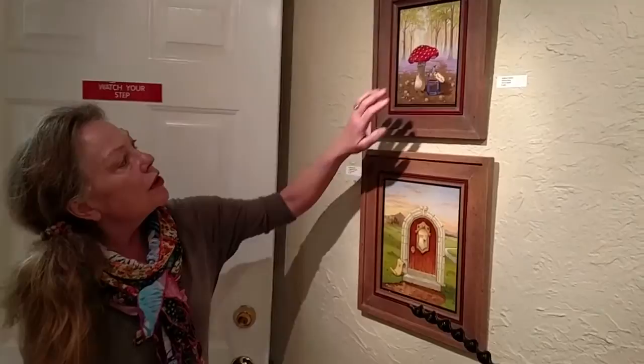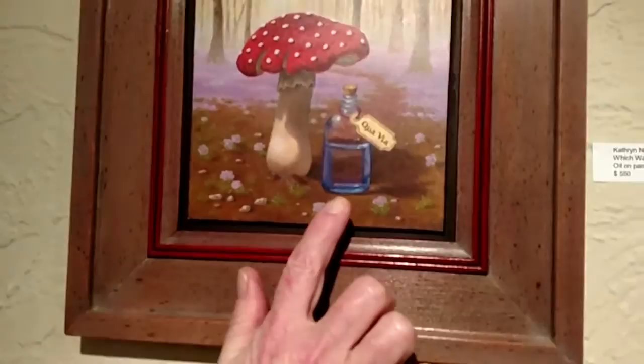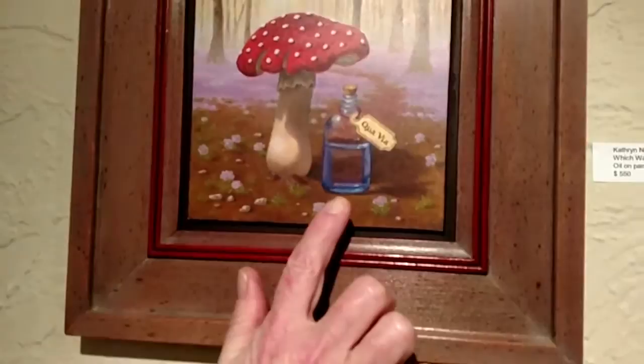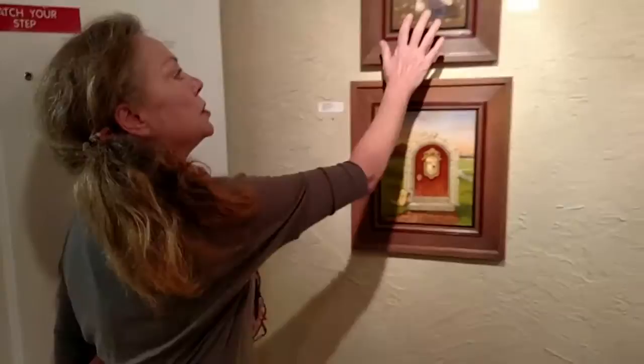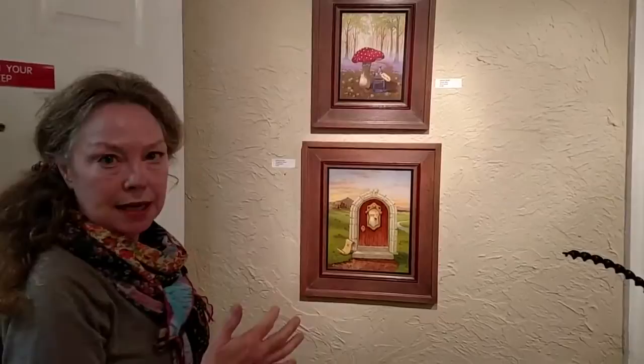Catherine is very fond of pairing symbols. For example, the deadly toadstool with water — water of life. The title of this painting is Quavie, meaning 'which way?' And of course you have death symbolized and life through water. Catherine also likes to set up a still-life construction and then use landscape in the background, which adds to the dream-like quality of her work.